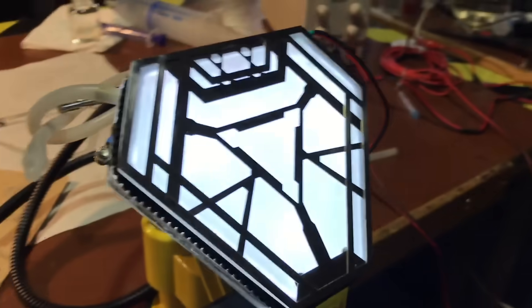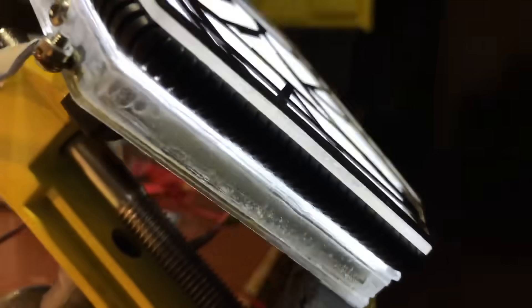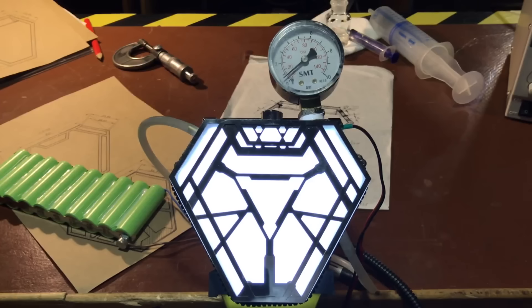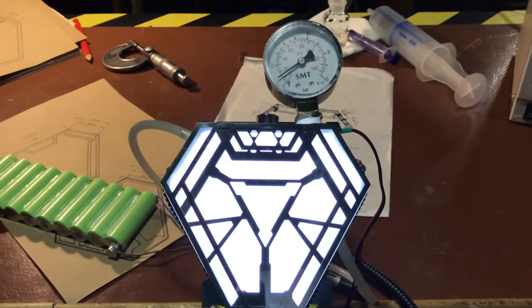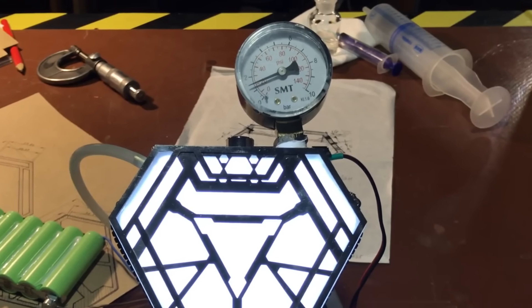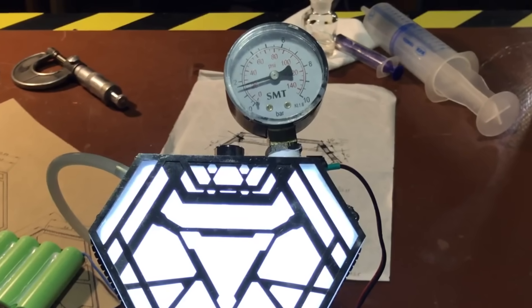Everything is ready — check it out! This reactor easily turns water into a gas with a flame temperature over 2000 degrees. It also works as a powerful compressor which generates any pressure that it can handle. In my case this is 2 atmospheres, due to the thin plexiglass.